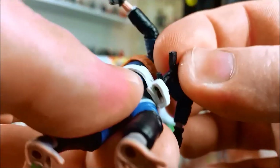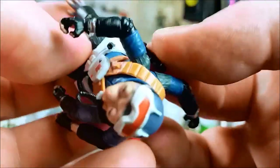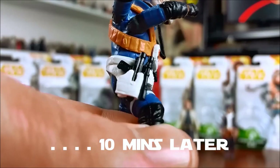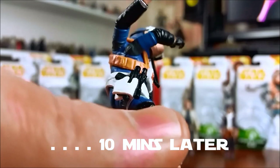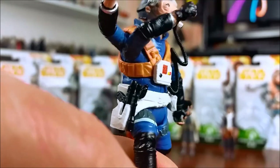He does have a working holster. I tried getting the pistol in the holster and for the life of me I could not — but finally, success! I got the pistol in the holster and realised you had to insert it with the scope sitting outside of the holster.